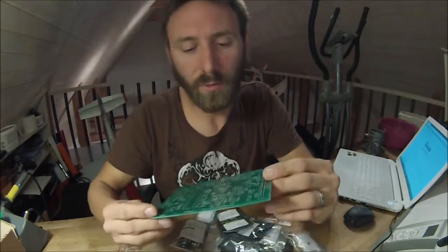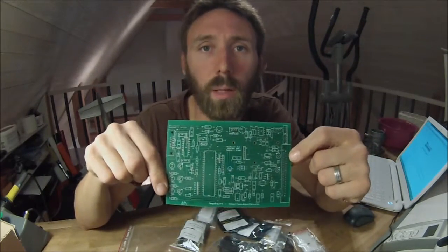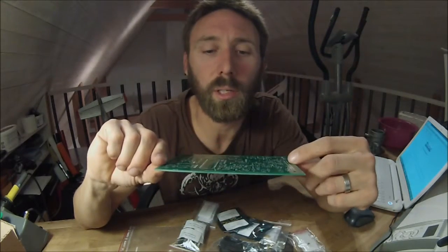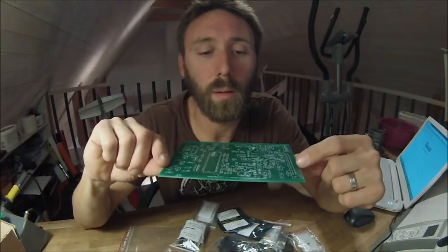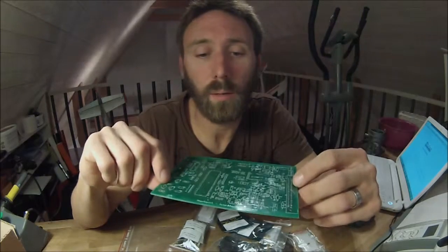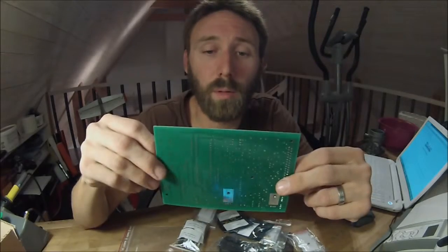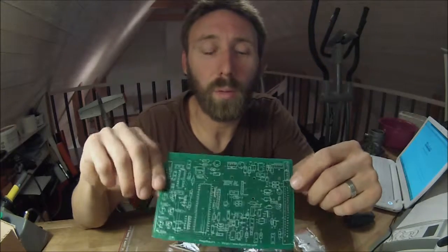All in all, I get a very good impression of it. This card is very well labeled and I think it's going to work just fine. What I've got to do now is take the installation notes, read them thoroughly, and start soldering my Megasquirt system. It's going to be a fun little project, so we'll start with that and check in later to see how things are going.